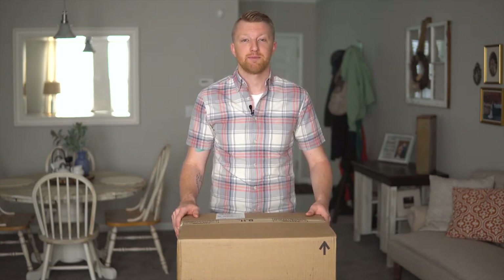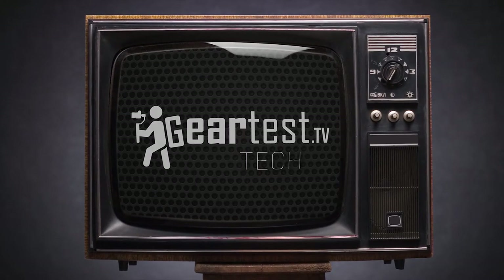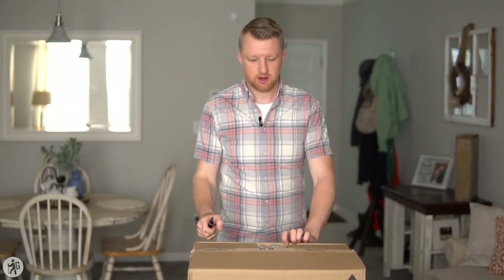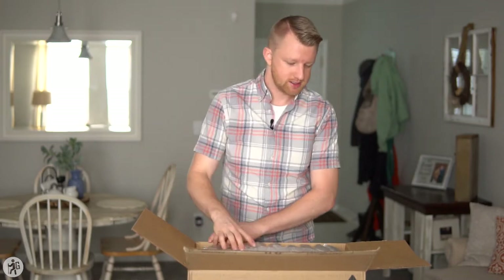So essentially I'm unboxing a box inside a box. We are opening the Rugged Dry Case box — they just came out with this new line of dry cases.